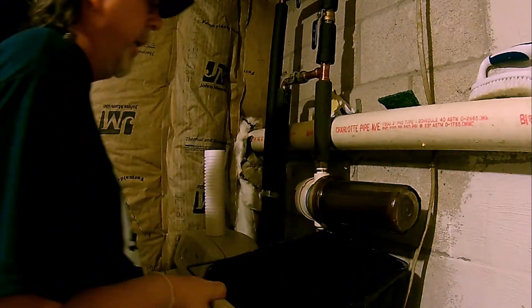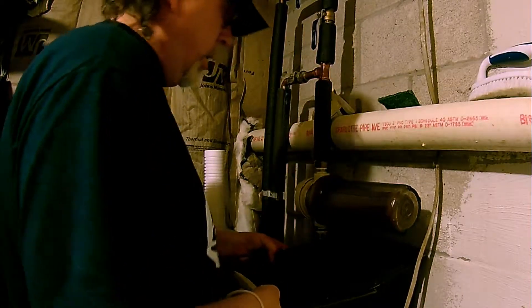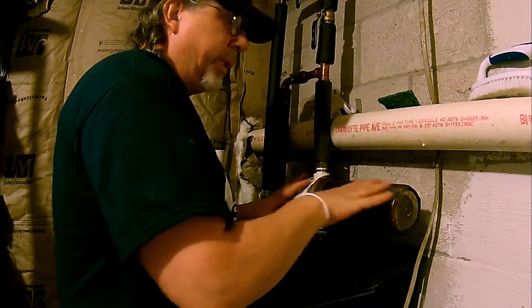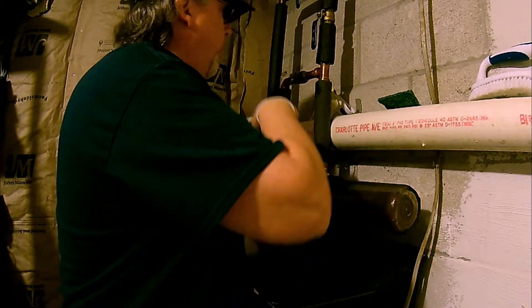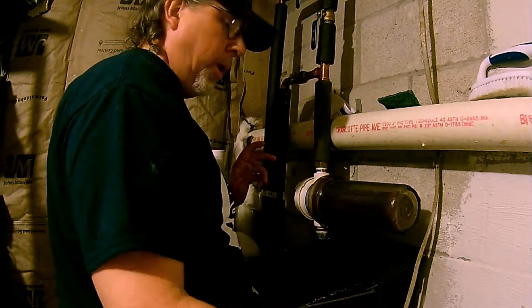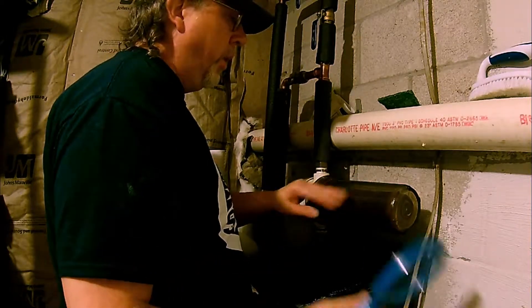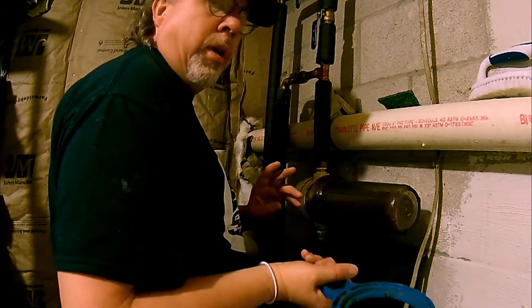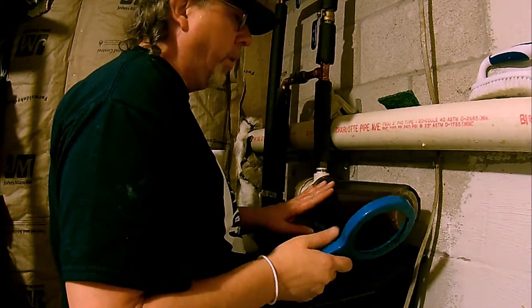You're going to need a bucket. Now, with this water filter housing, you can mount it horizontally like this, or vertically, going across this way. I already have the pressure off. Trust me, it's a lot easier if you drain the lines and get the pressure off your water filter housing.